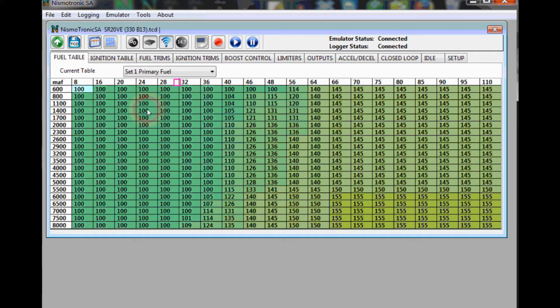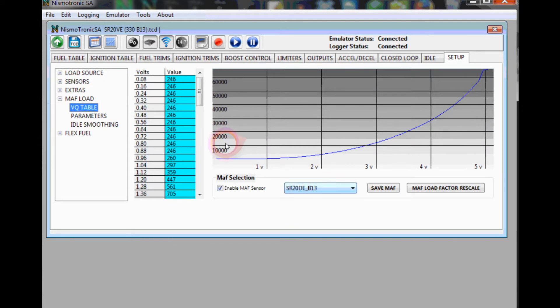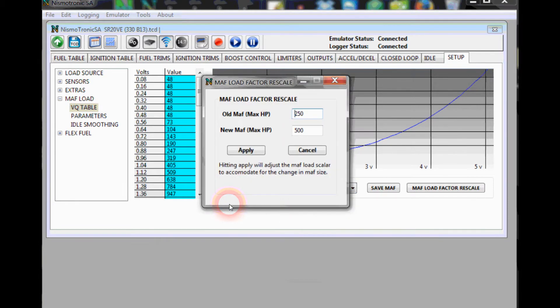Now, say you want to use this for a different MAF — say we didn't have the other startup calibrations for the N60 or N62. The basics we want to cover: if you go to Setup, this is where all your sensors are located, including your MAF. To change the MAF, go to Setup, MAF Load, VQ Table, and there's a drop-down where you can select a different MAF. Right now it's B13 — we can go down and select N60, E60, or N62.